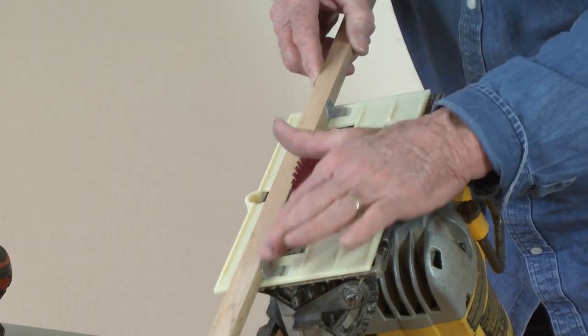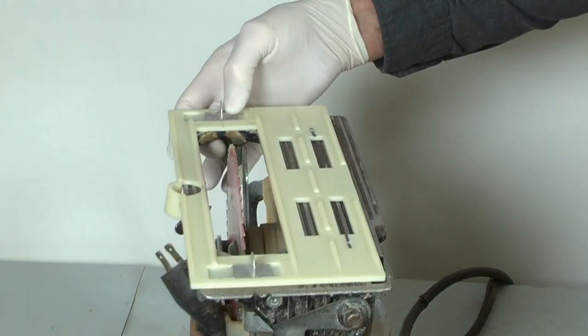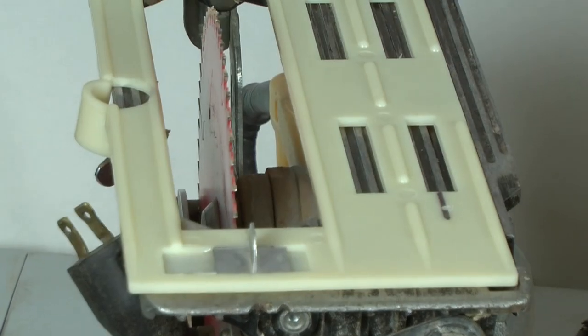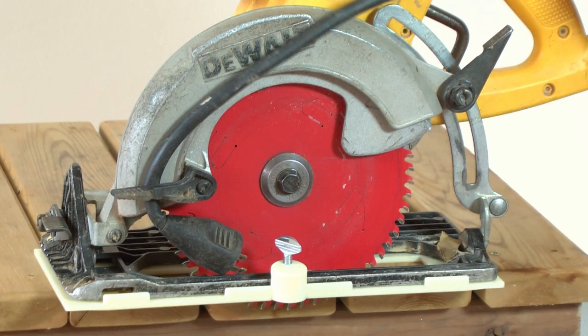Follow up with a straight edge check for accurate guide fin placement. Allow time for the adhesive to fully cure before continuing. You want to make sure those guide fins are very secure before using the saw guide.